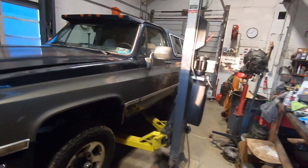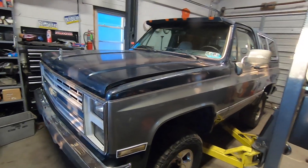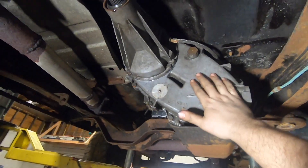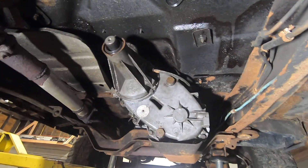Welcome back to Spank Ranch Garage. We've got a little square body action going on tonight. Let me show you what I'm dealing with. Tonight we're talking transfer cases, specifically the Chevy MP208 that is in this 1986 Chevy K5 Blazer.